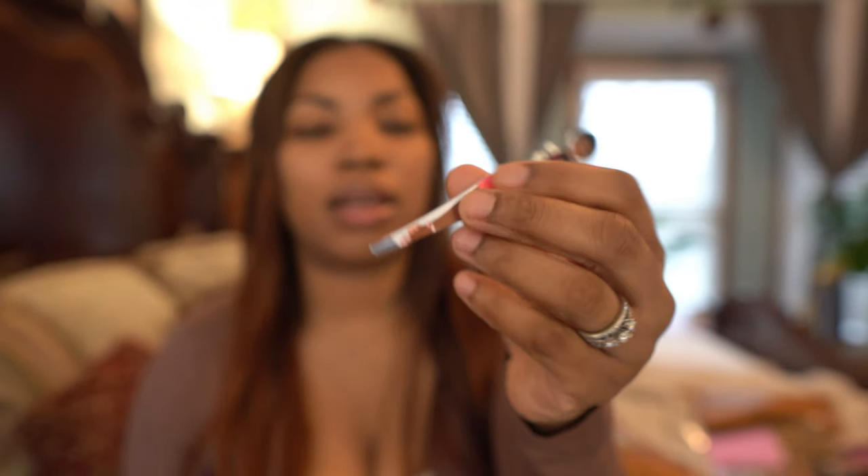Next thing I have is these tweezers I got from Sally's for free — I spent over $20 and they gave these away as a freebie. They had different kinds with different girl designs and colors. And I also have a little thing of perfume — this is Flowerbomb.